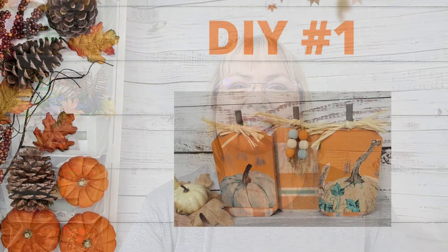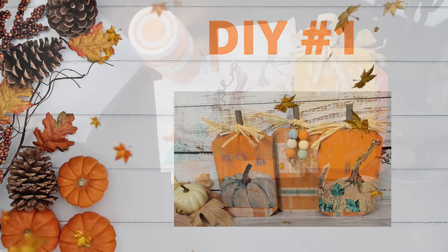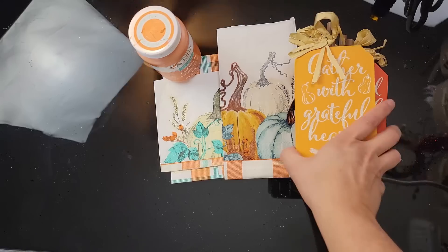Hi friends, welcome back to Rustic and Lace DIY. I am so excited you are all here with me today. If you're new here, welcome, my name is Brenda. Today I have a video full of some fun creative creations, so with all that being said, let's get to crafting.